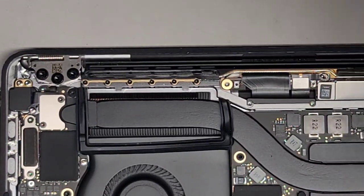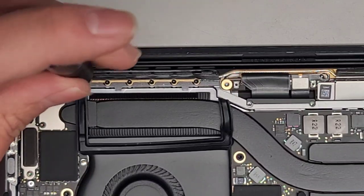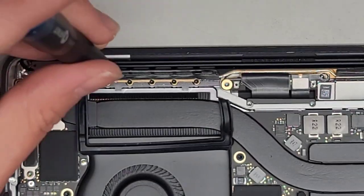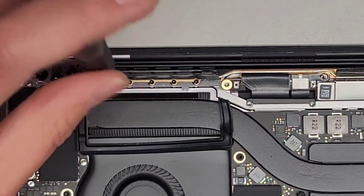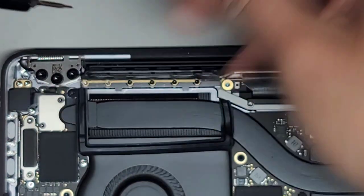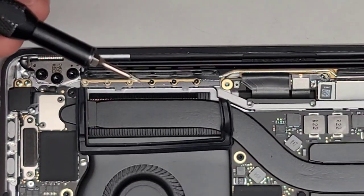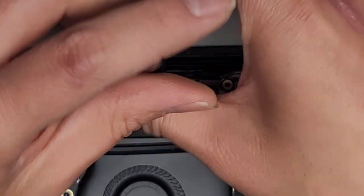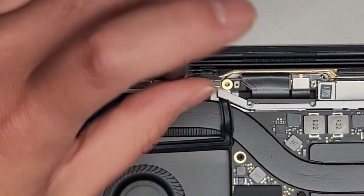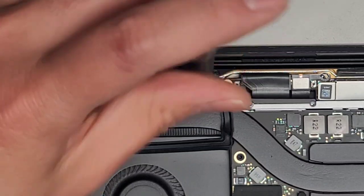Next we're going to remove the wireless antenna. Switch over to the P2 or Pentalobe 0.8 and remove these screws. You want to have a good screwdriver — the iFixit bits are really good and hold up well. There are cheaper options, but over time cheaper sets break a lot easier. You don't want to work with a bad screwdriver because you can destroy the screws, making them very difficult to remove.